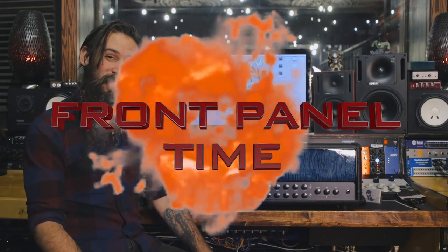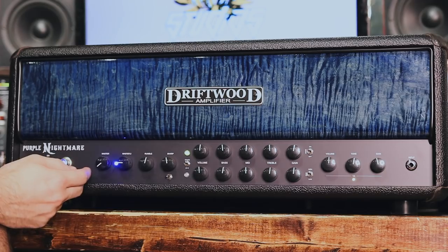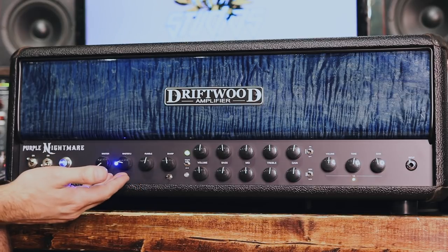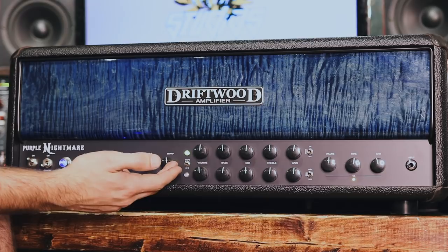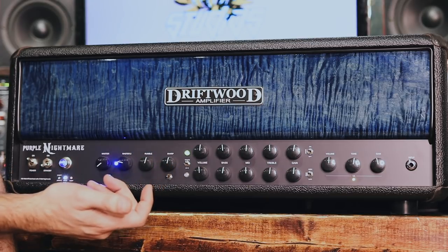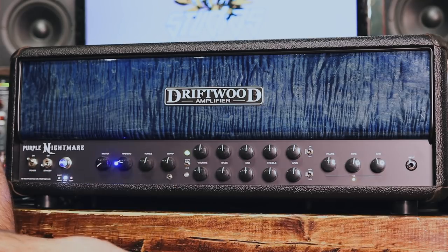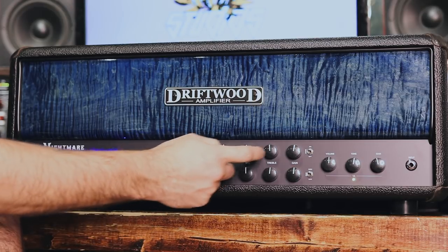Now it's front panel time. We've got two master volumes — if you want one set a little higher you can have a boost and select between them. There's a blue LED that will tell you when your noise gate is kicking in. You have a rumble and sharp knob — this is pretty much like a depth and presence knob on traditional amps. The sharp knob has a frequency selection; the one to the right is a little bit higher up. Then you have your volume, channel volume, bass, mid, and treble controls.